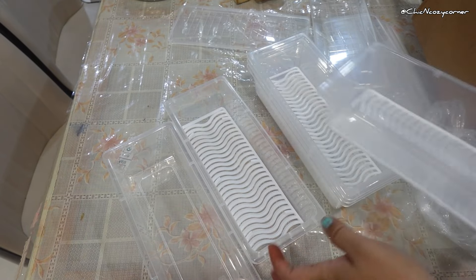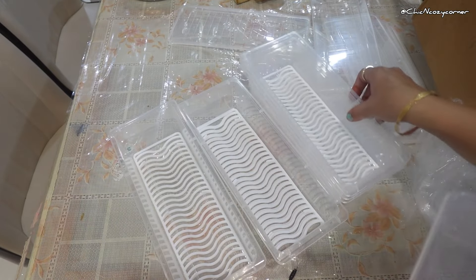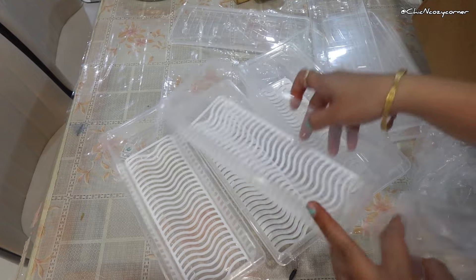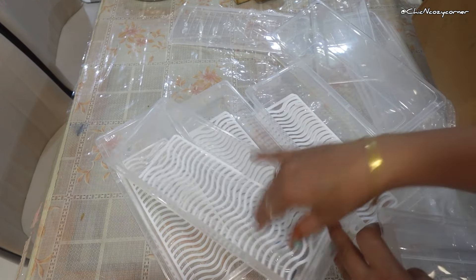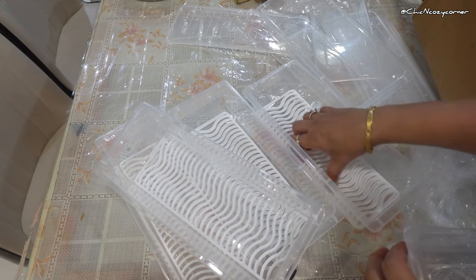Think fruits, veggies, and even leftovers. The clear material allows you to see exactly what's inside without digging around, which is a game changer when you are in a hurry.